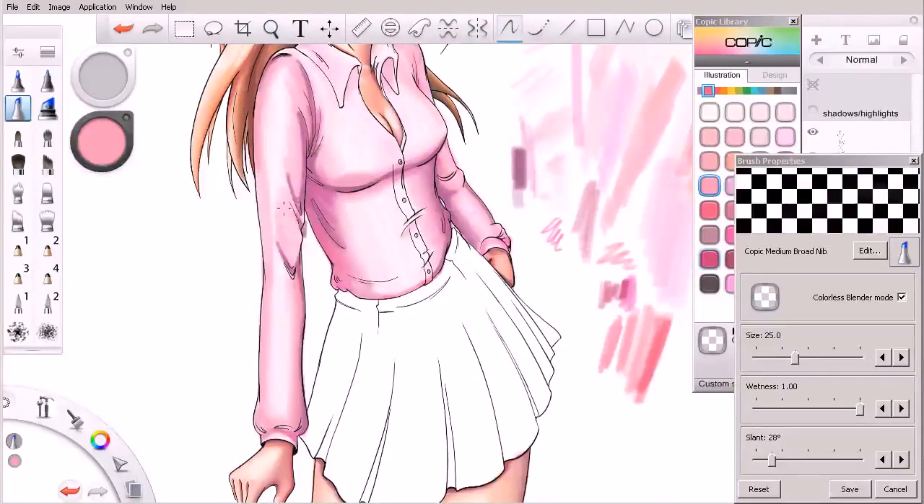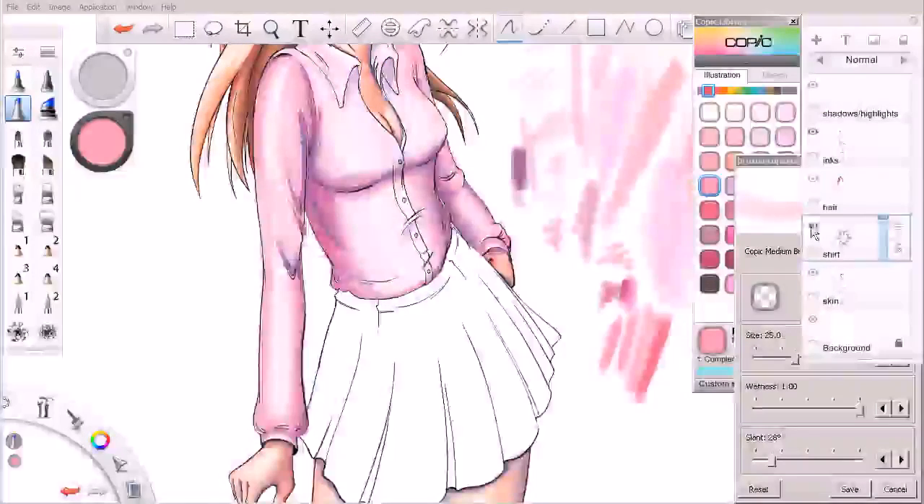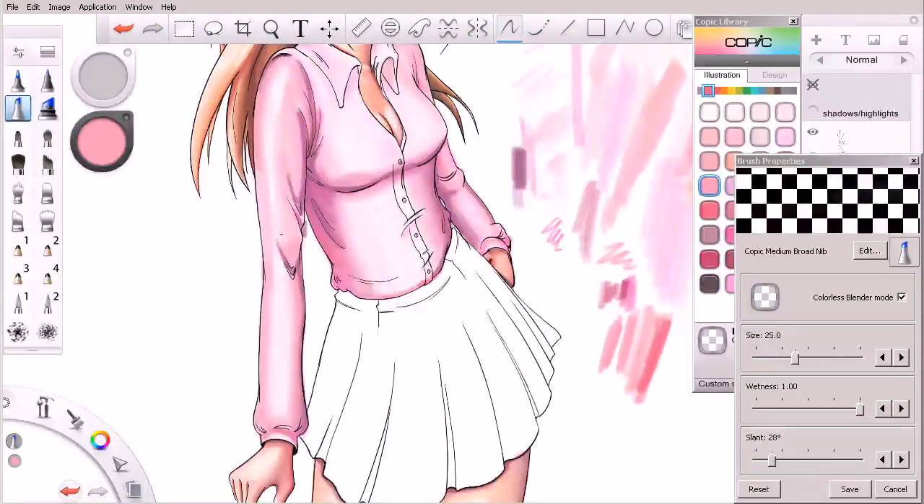If we get a few strokes on top of each other we can blend them together. I believe there's a highlight on her shoulder somewhere — let me hide my shirt layer real quick. Yes there is, so I'll undo back a few steps and respect that highlight by limiting where I'm coloring in with this color. The highlight is kind of right there on her shoulder.